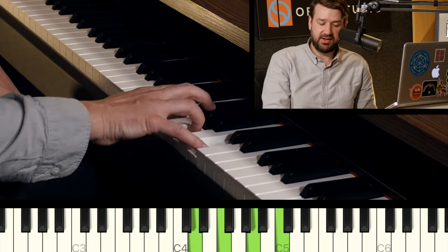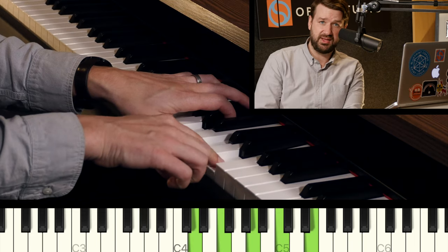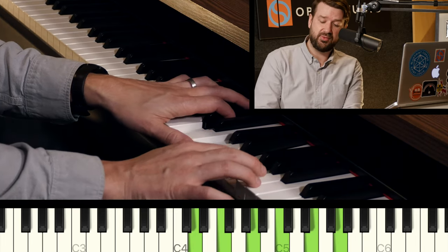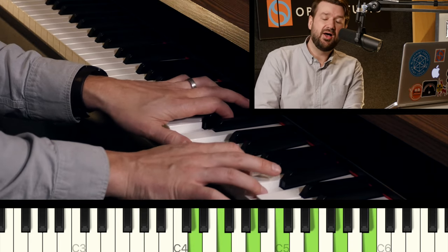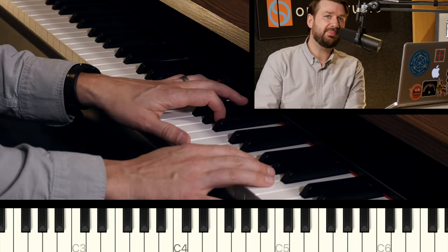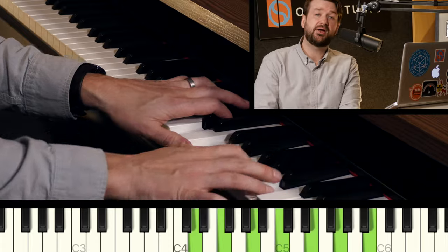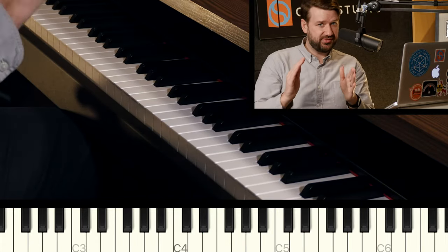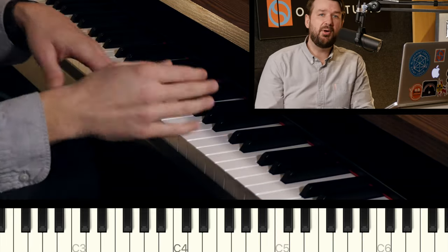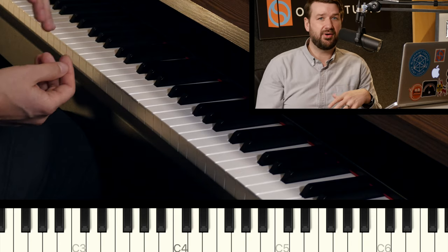The extensions for minor seven work just the same way. From the top note C, we skip a note and go up to the nine of D, which is E. We skip another note and go up to the eleven, which is G — and that sounds great on minor sevens, the natural eleven. Skip another note and go up to B, which is the thirteen — also sounds great. All of the extensions on minor sevens on this Dorian sound are in play. While on the major chord you'd want to omit that natural eleven most of the time, for a minor chord all three extensions — the ninth, the eleventh, and the thirteenth — sound great and can be added to your voicing.